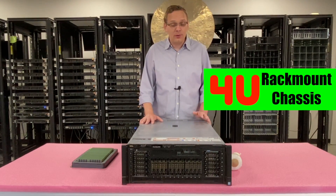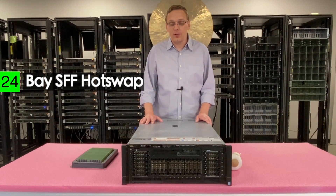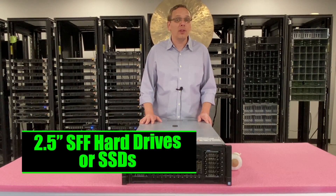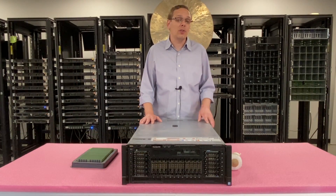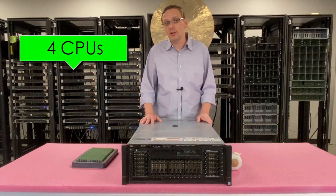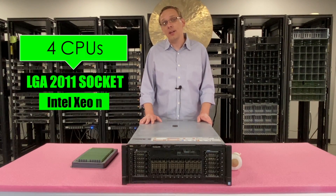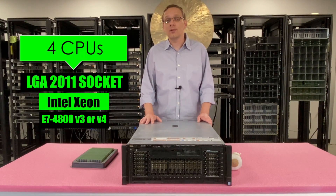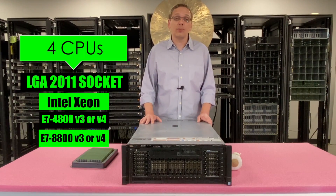There is really only one chassis type. It's a 24-bay small form factor, so you can load it up with a ton of 2.5-inch hard drives or SSDs. As far as the CPUs are concerned, there are four CPUs inside. It's an LGA 2011 socket — it takes Intel Xeon E7 4800 V3 or V4, and also E7 8800 V3 or V4 series processors.